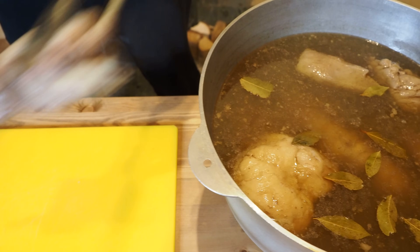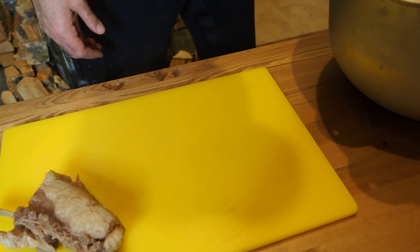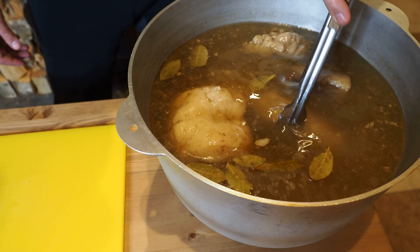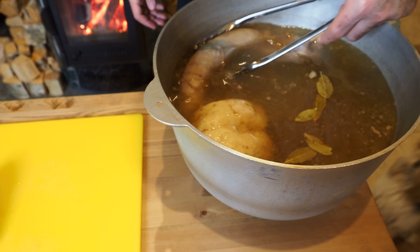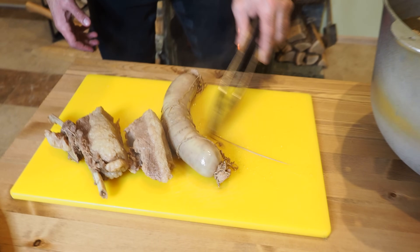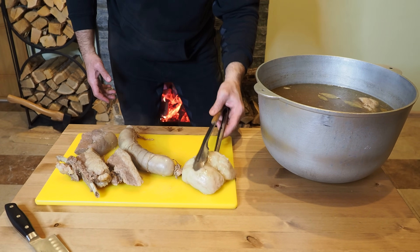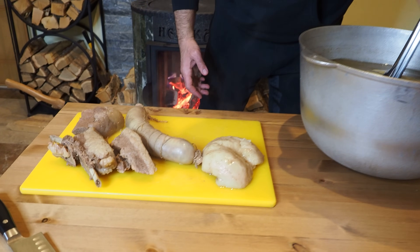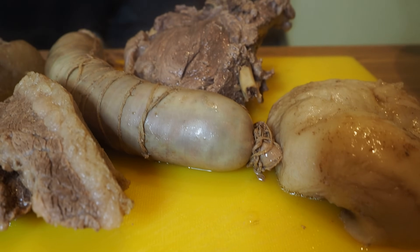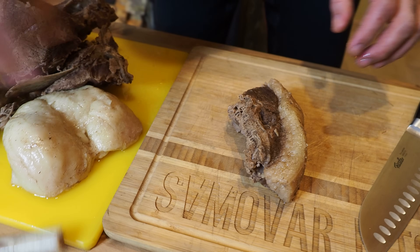Прошло три часа от того момента, как начал кипеть. Смотрите, что у нас получилось, ребятки! Сейчас мы достаём всё мясо и даём ему остыть. Вот у нас конина — вот такие большие куски были, помните? Сейчас достанем колбасу — козы, шужук. Смотрите, какая красота!